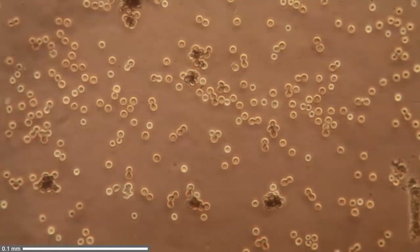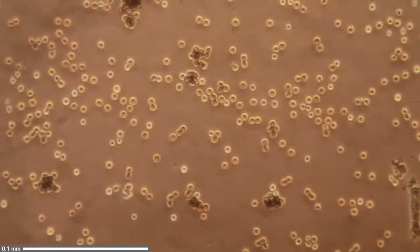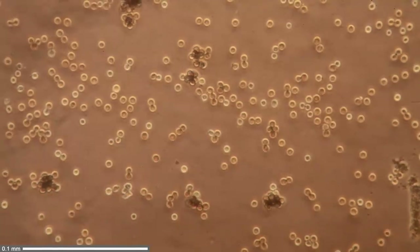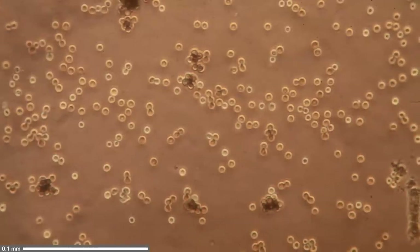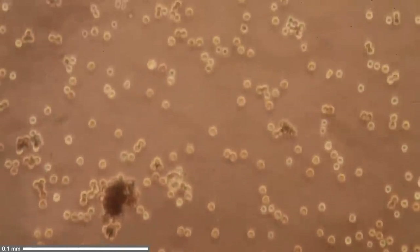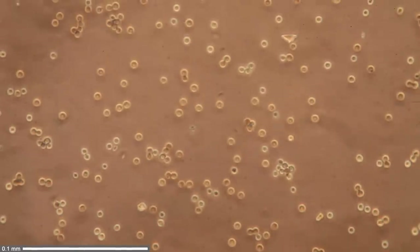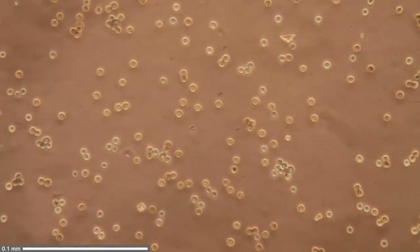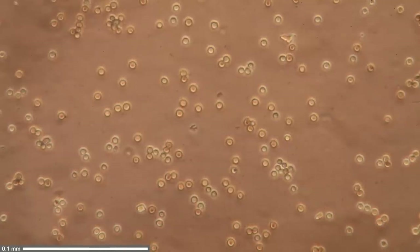Now I'm going to have a closer look using phase contrast. I have a phase contrast set, and that's what you see in phase contrast — the spores look a little bit ring-shaped, because phase contrast converts differences in refractive index into brightness differences.